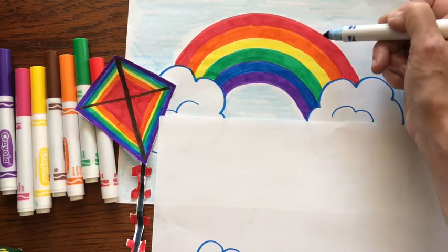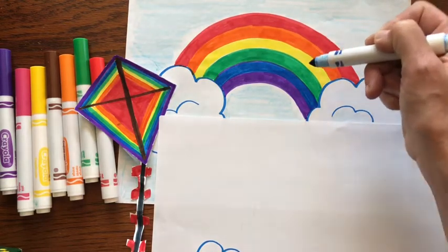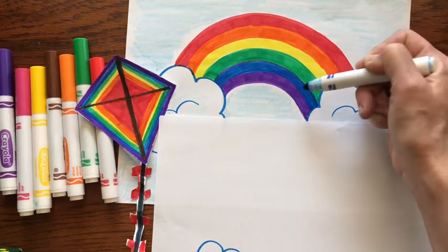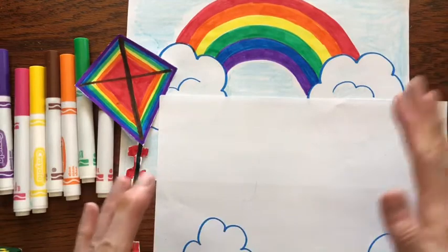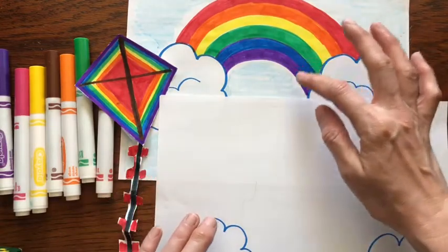That's one way to remember it: red, orange, yellow, green, blue, indigo and violet. Indigo is kind of like a blue — it's in between blue and purple. So we'll just do blue and purple.